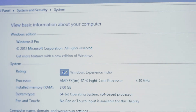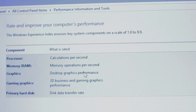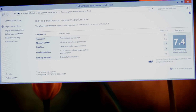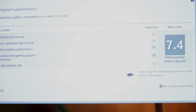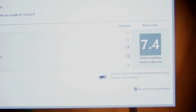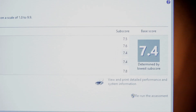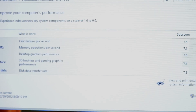Now let's check the Windows Experience Index. The base score is 7.4. The processor has a score of 7.5. The RAM memory has a score of 7.6. The video card and desktop graphics have a score of 7.4. And the solid state drive has a score of 7.8.